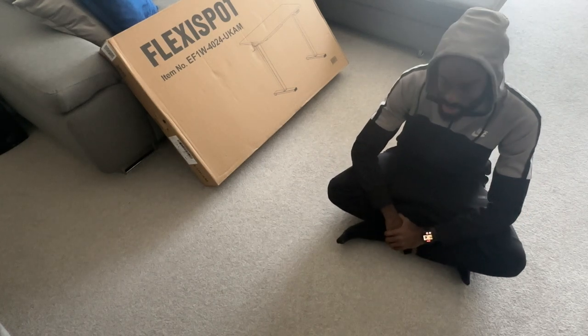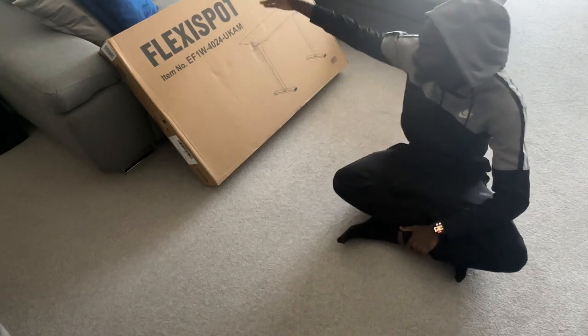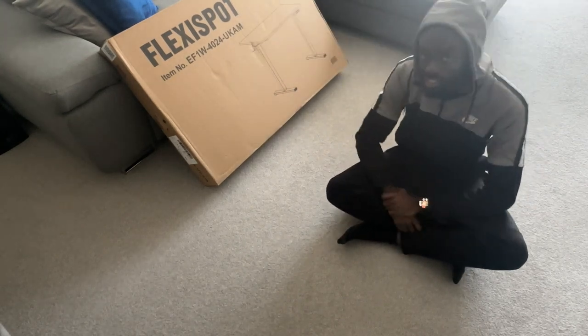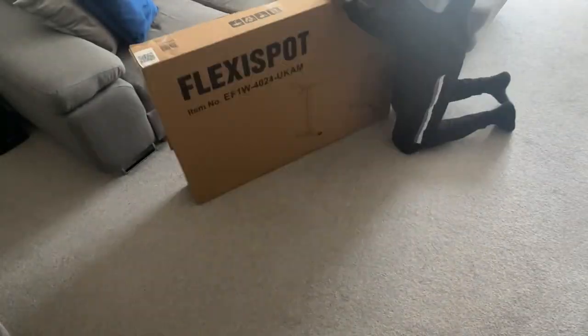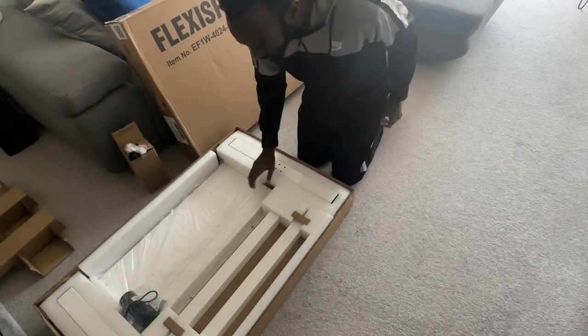Yes my peoples, it's T and today I'm unboxing a big one — the FlexiSpot standing desk. Let's get it! As you can see, I'm now unboxing the individual pieces for the desk.